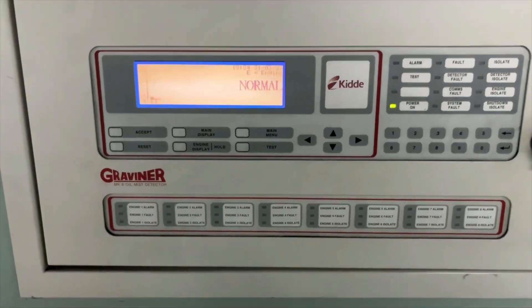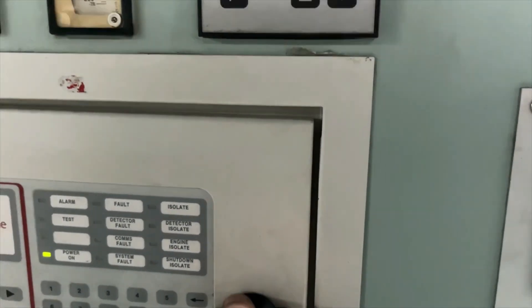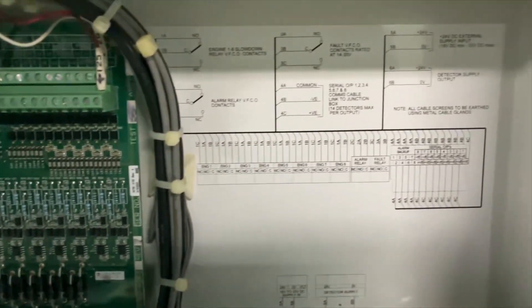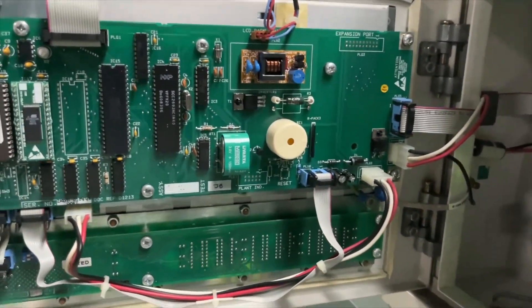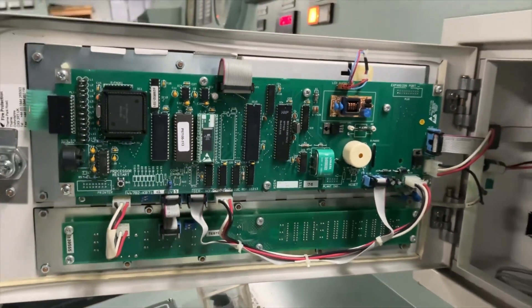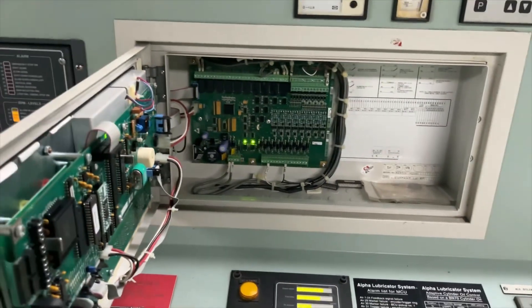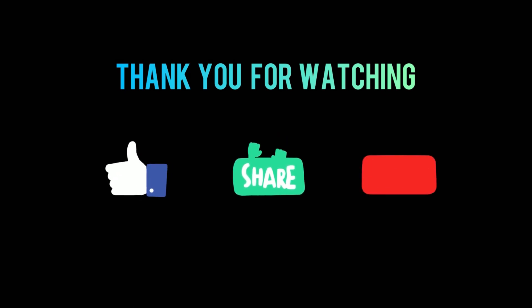The last option: if you face this test failure and you don't have time to clean the detector while the engine is running, after opening the main control panel you can see the processor restart button. Press this processor restart button and your system will return to normal, because this test is performed every 24 hours — so once you press it, it is going to give the alarm again the next day. Thank you for watching, see you in the next video.